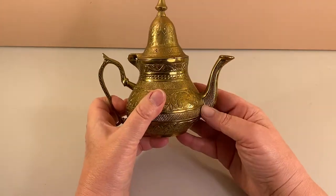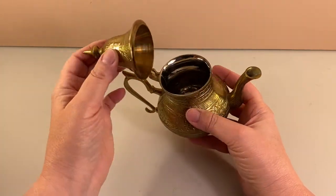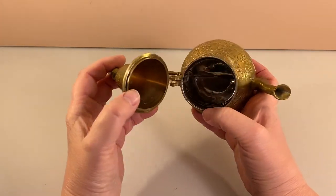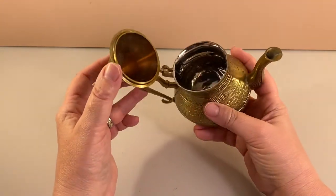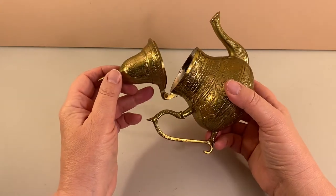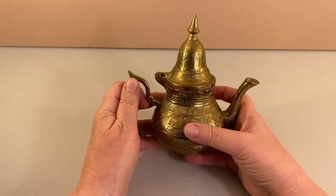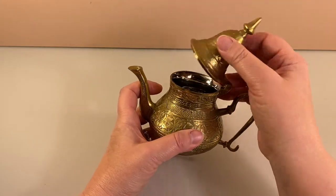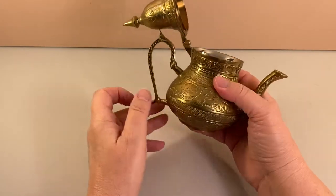Nice etching throughout the entire piece. The lid does open with a hinge. Inside, it's coated — it looks like some kind of silver plating or coating in there. I definitely wouldn't use it to make tea or consume anything out of it, but it would make a really cute little flower pot or pen holder, or just home decor — something to put on your bookshelf or in your home library area.